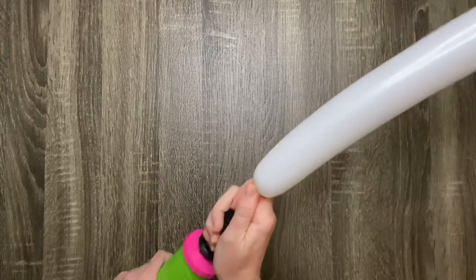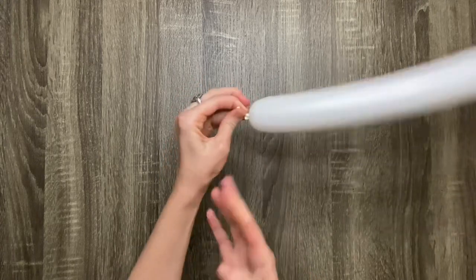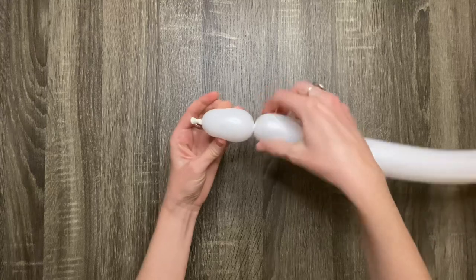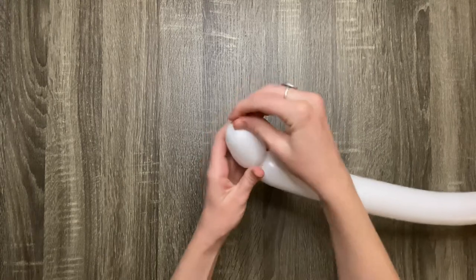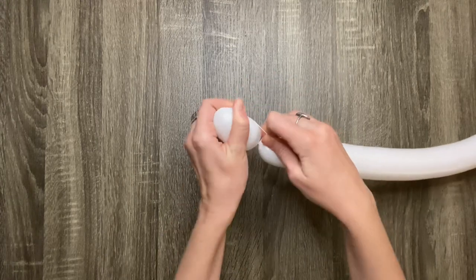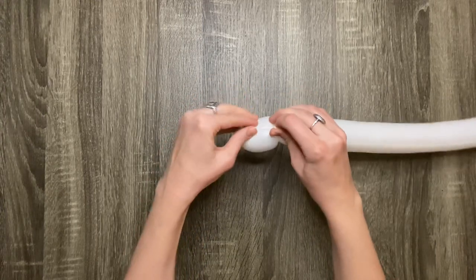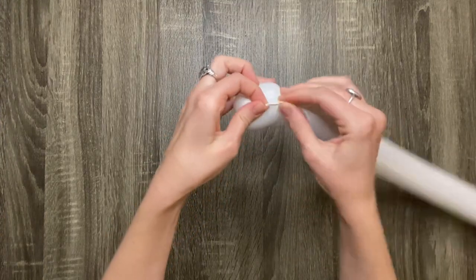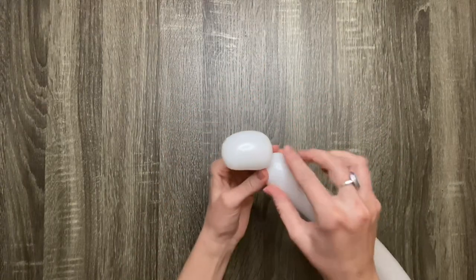In order to make a unicorn balloon, start out by pumping up a 260 balloon three-fourths of the way. Then make a three-finger bubble. Pull the nozzle back and twist it into the twist you just made, then tuck it under itself to prevent it from coming undone. If it's an oval shape, then you did it right — this will be the unicorn's muzzle.